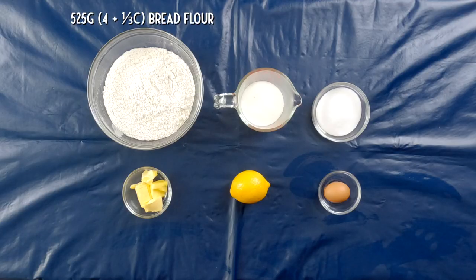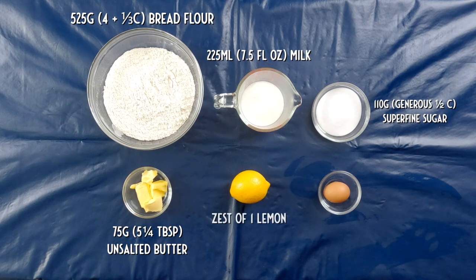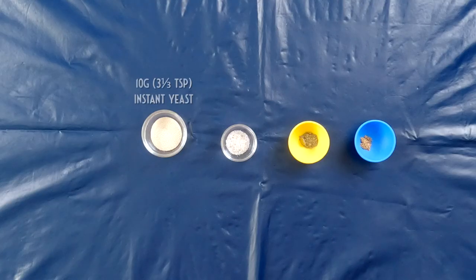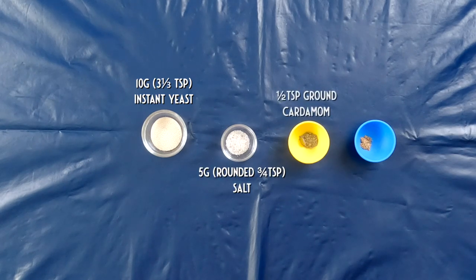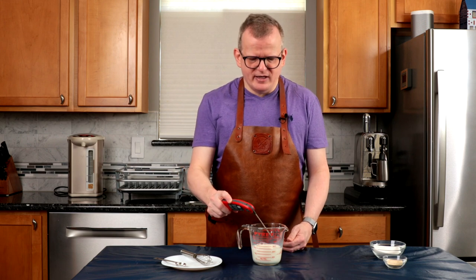To make the bread dough, you will need 525 grams of bread flour, 225 milliliters of whole milk, 110 grams of superfine sugar, 75 grams of butter, the zest of one lemon, one egg, 10 grams of instant yeast, 5 grams of salt, and half a teaspoon of ground cardamom.